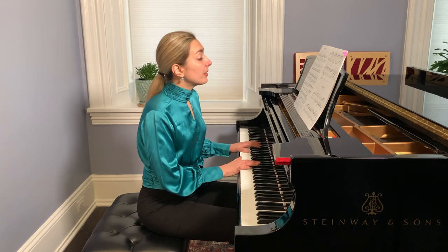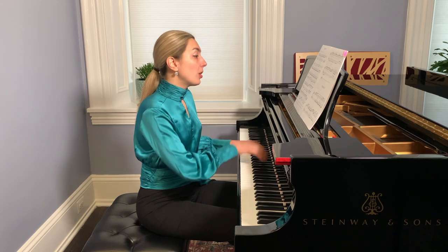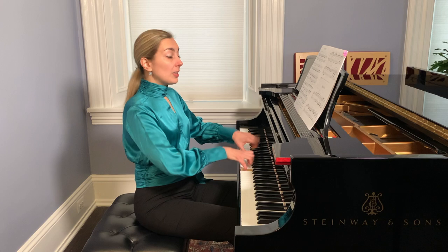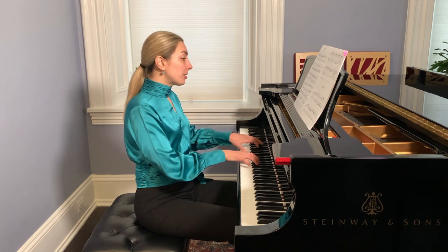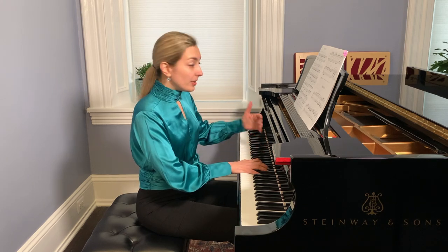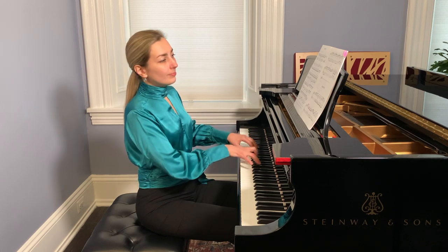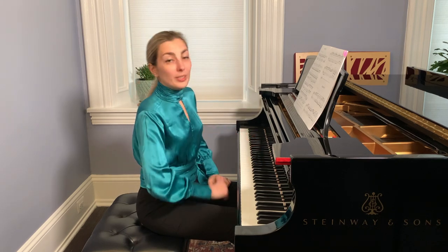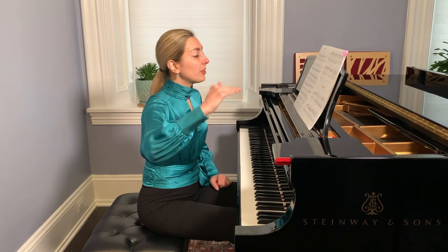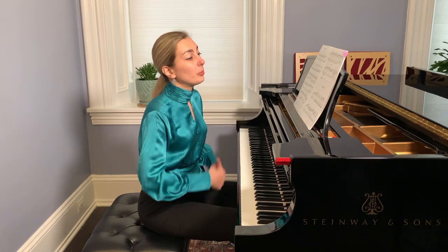This is measure eight. Then in measure nine we have another part like this, and it is a sequence — the first step of the sequence, the second step, and the third step is the culmination. You can listen to this as steps: first step, second step, and the third step is more developed as a culmination of the piece.